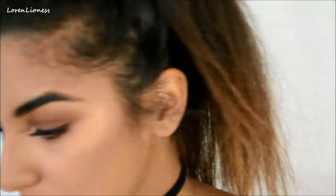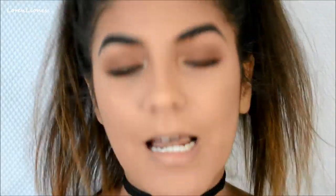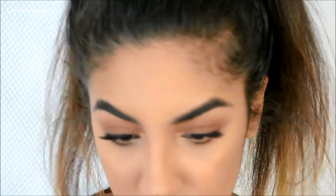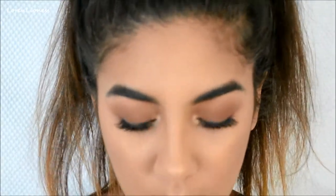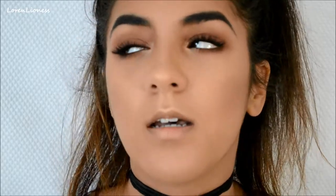I wanted to do a kind of monochromatic look with the lips. I'm going to use 'Tool' — this is a Color Pop Ultra Matte Lip in the shade Tool. It's more of a pinky-brown. I haven't used it in a while but I used it once recently.